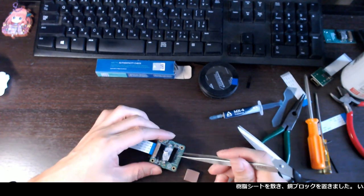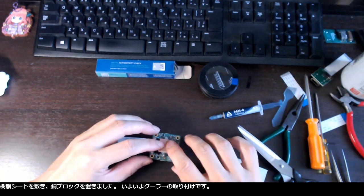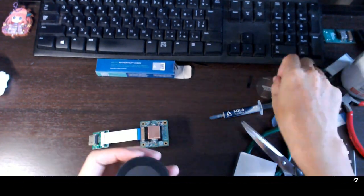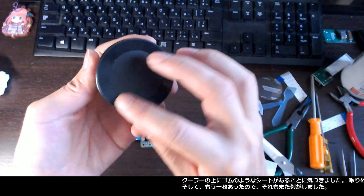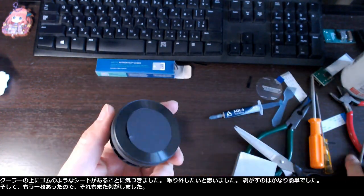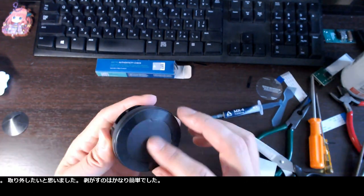I placed the plastic sheets, then I placed the copper block. It is now time to attach the cooler. Then I noticed there was a rubber-like sheet on the cooler. I thought I would want to remove it — it was fairly easy to peel it off. And there was another sheet so I did it again.